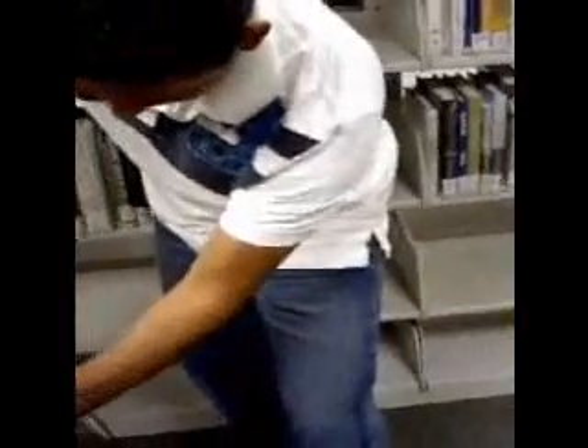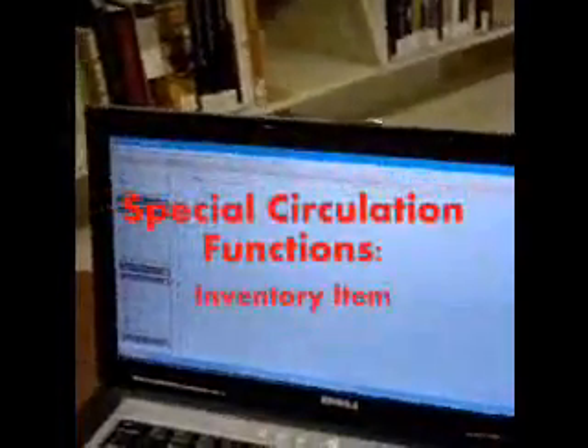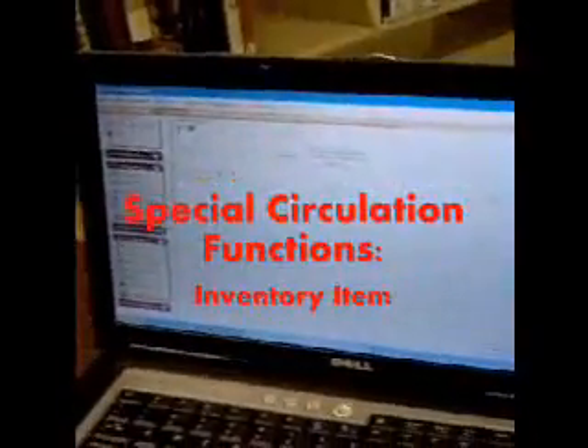The scanner simply plugs right into the laptop, as Julio is going to demonstrate. The scanners are all plug and play, so you don't need to do anything. Once you plug it in, you're ready to go. You'll be using Workflows — the circulation toolbar that you always use to check out books — but in special circulation functions, you want to look for inventory item, which is right at the bottom there, as you can see in this close-up.